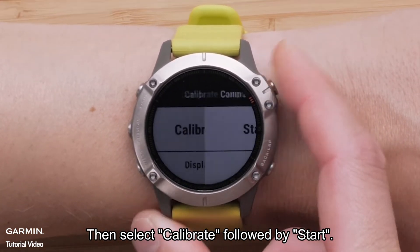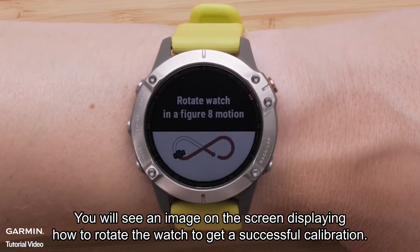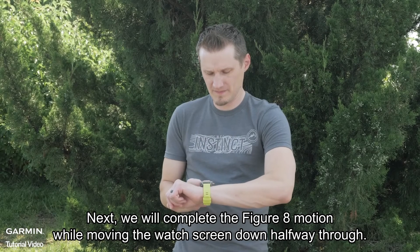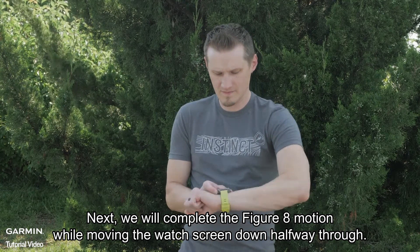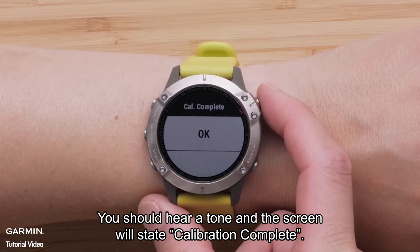Then select Calibrate, followed by Start. You will see an image on the screen displaying how to rotate the watch to get a successful calibration. Next, complete the figure-eight motion while moving the watch screen down halfway through. You should hear a tone and the screen will state calibration complete.